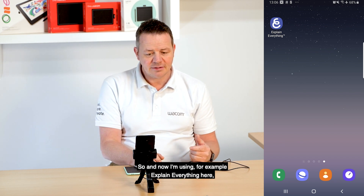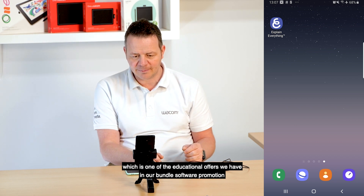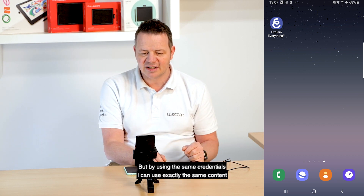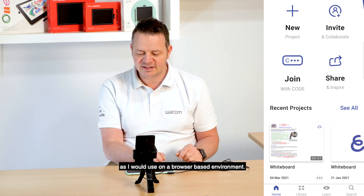Now I'm using, for example, Explain Everything here, which is one of the educational offers we have in our bundle software promotion. I'm using the native app here, but by using the same credentials, I can use exactly the same content as I would use in a browser-based environment.